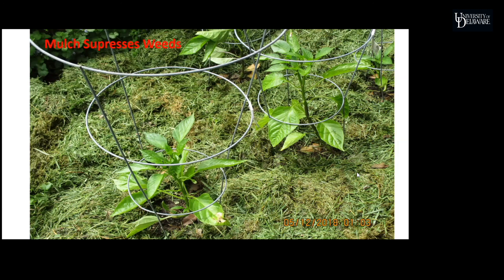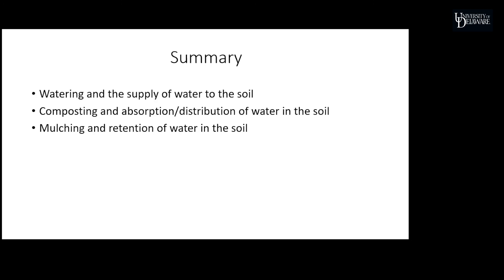In summary: we've talked about watering the garden and how not to allow the roots to dry out. We've talked about making the garden more receptive to moisture and holding it better through the use of compost, which acts as a soil sponge. And we've talked about mulching, which helps minimize the evaporation of water from the garden — helping to retain moisture and minimize the number of times you have to go out and water. Thank you all very much.